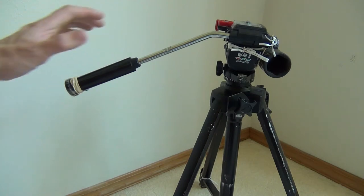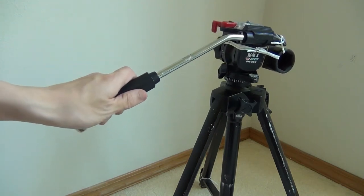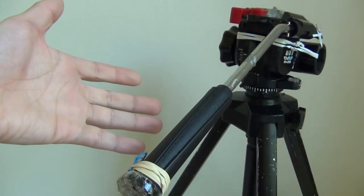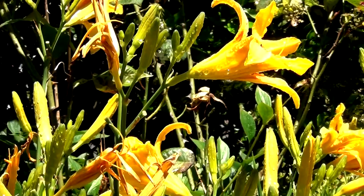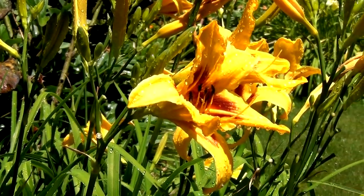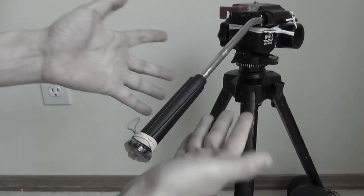With the traditional panning method, I grab onto the handle and start panning. When that happens, I create a direct connection between me and the tripod. Therefore, any motion I create — intentional or not — will be picked up by the tripod head and the camera. Now, that can work in your favor, especially if you have really stable hands, and it gives you extra control authority. But I suck at hand panning, so I thought there's got to be a better way.